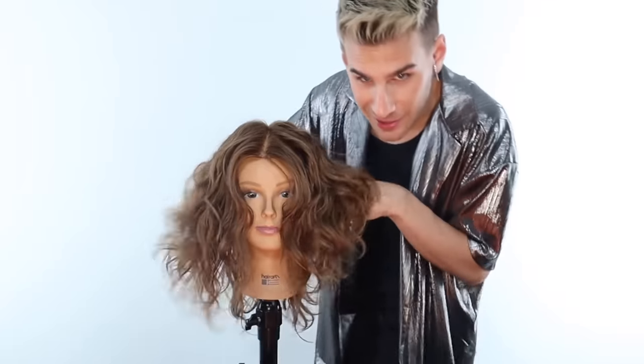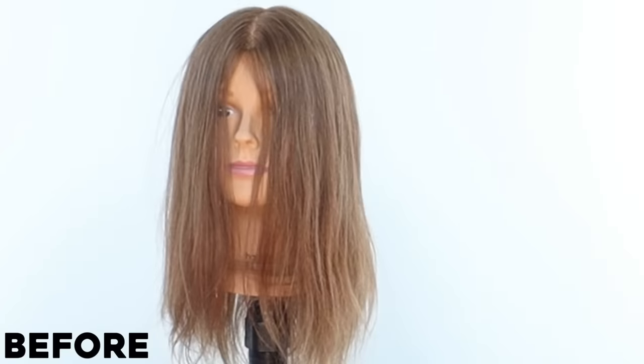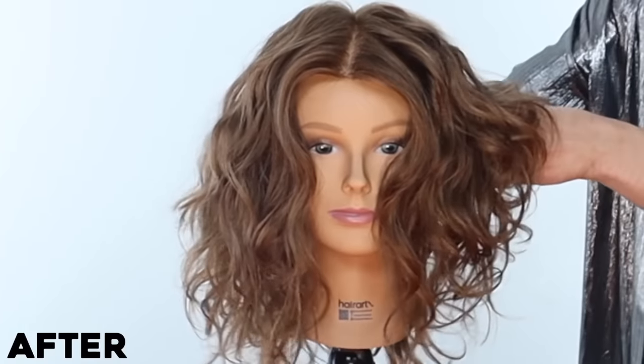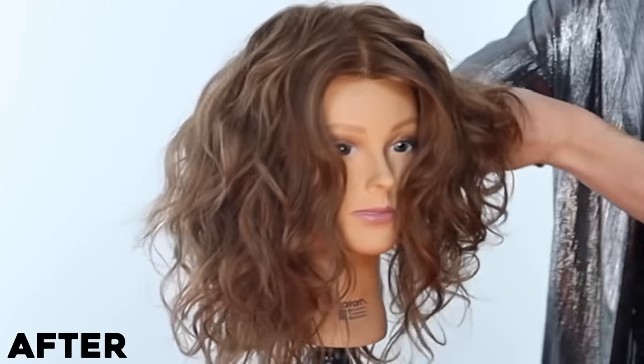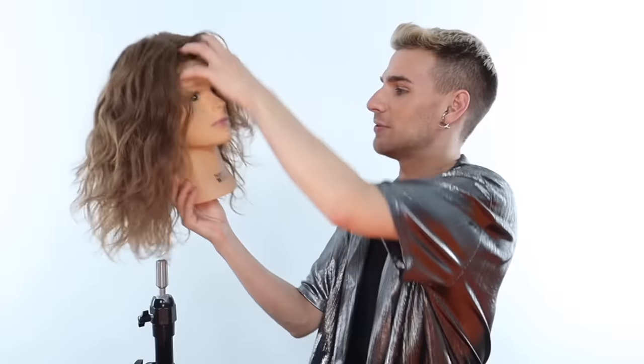Oh my God. That is the power of a diffuser. Her hair is naturally pretty much straight. This is the type of thing you can achieve with some practice, a diffuser, the right products, and the right diffusing techniques. This looks amazing — let's shake her hair out and see what happens. I just love really messy waves.